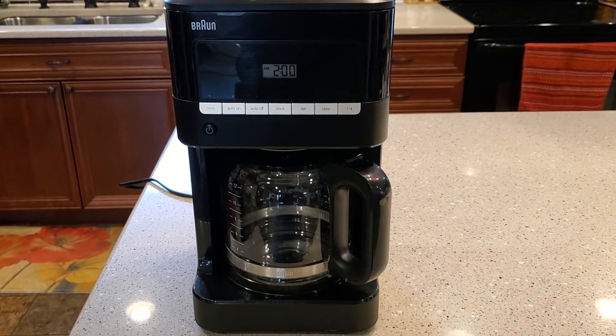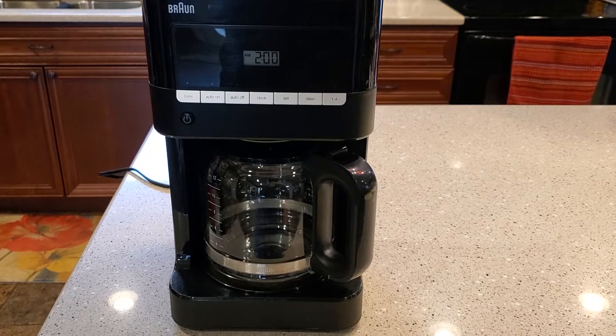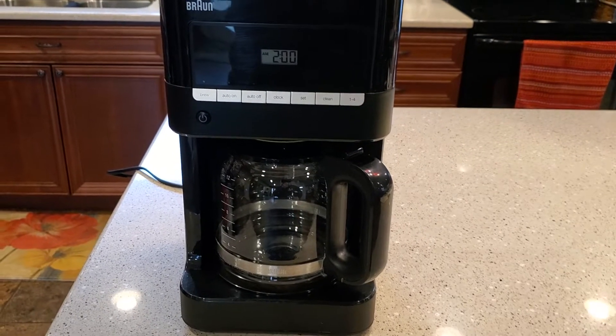Hello everyone, this is Just a Dad. I'm going to show you how to change the carbon water filter on this Braun KF 7000 BrewSense coffee maker.